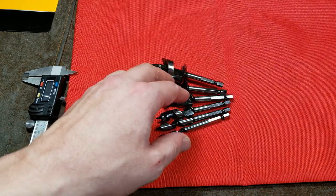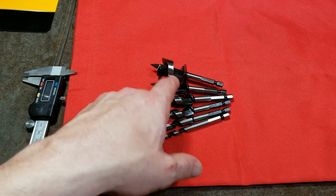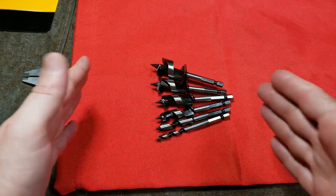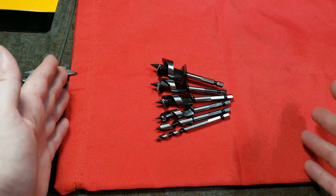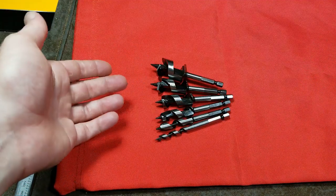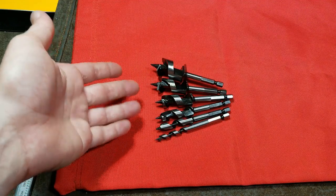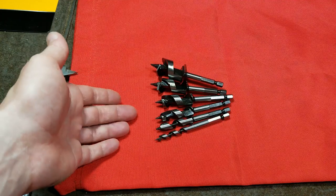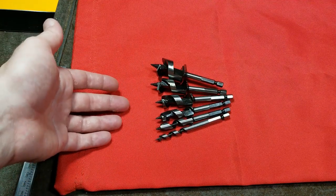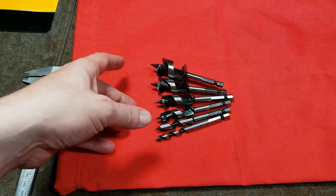Caddis Maximus here with a review of the Harbor Freight Warrior six-piece stubby auger bit set. These are miniature ship augers — traditionally very long drill bits, usually 12 or 18 inches long, designed for soft materials, specifically wood, for drilling medium to larger size holes. These types of bits top out around an inch and a half, then use different style bits for larger diameters.